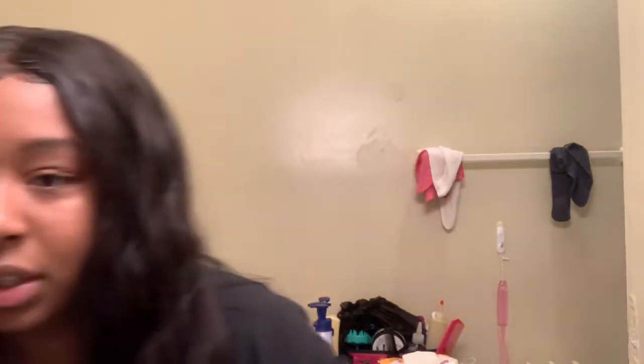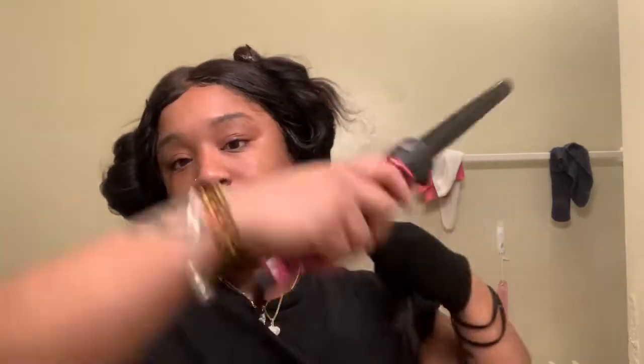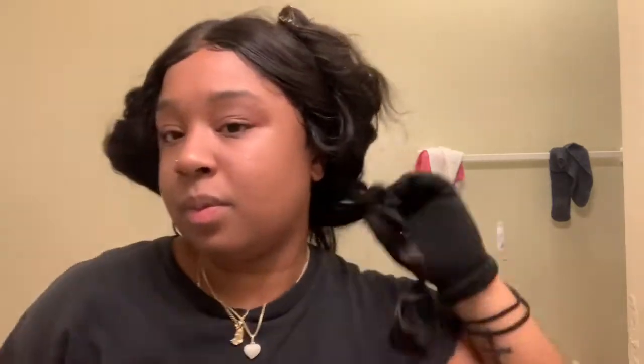I want a lot of curls, so I'm going to curl it in small sections and then spritz it. Before I leave I think I'm gonna comb them out just a little bit — maybe finger comb it. I'm going to section my hair off, start from the back and work my way up, doing both sides separately. I'll do this side first and then that side, but I'll do the back all together right now.